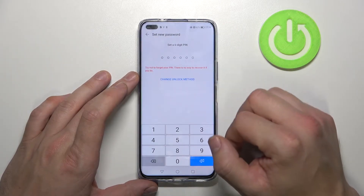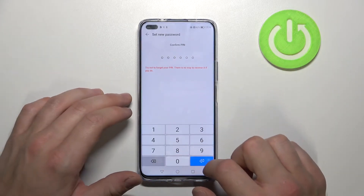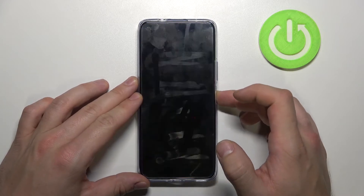Confirm with your current lock screen password and as you can see right here we've got the possibility to set a 6-digit PIN. Let's do it. And now let's use it to unlock the phone.